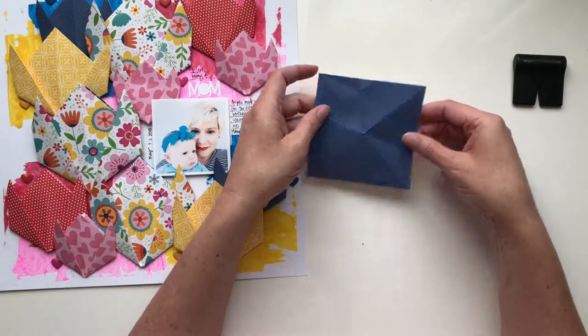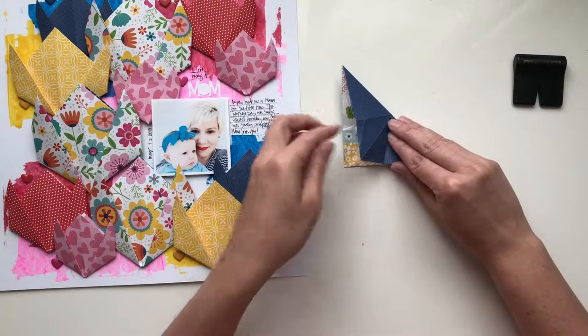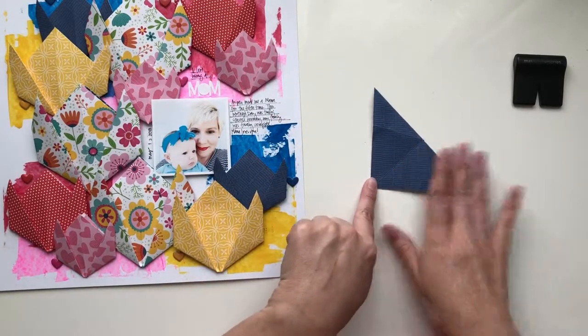This again is a four inch square and you're going to want to begin by going corner to corner and then corner to corner on the opposite corners.